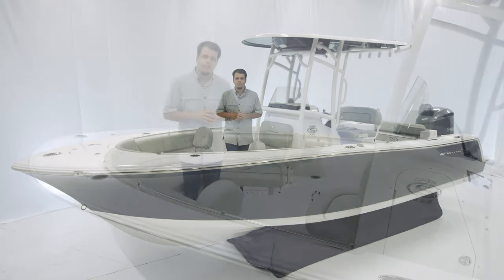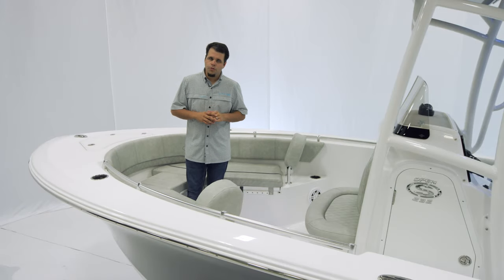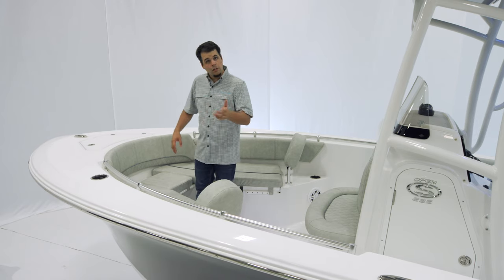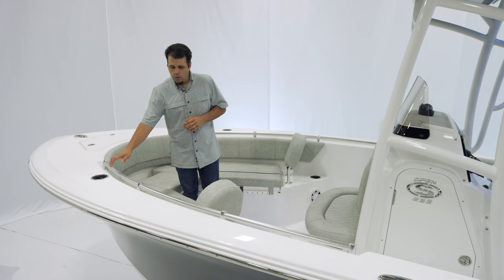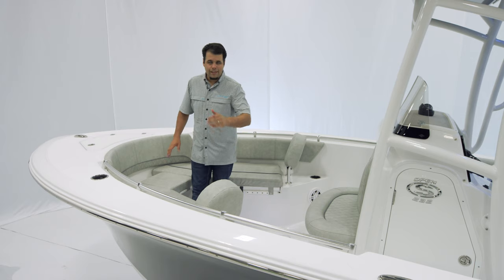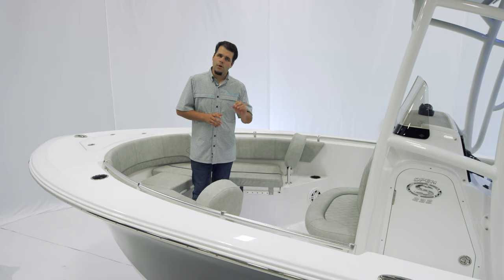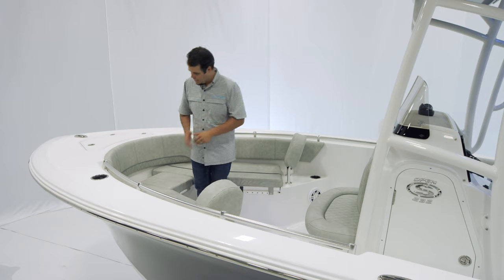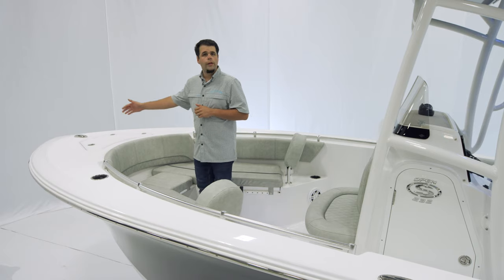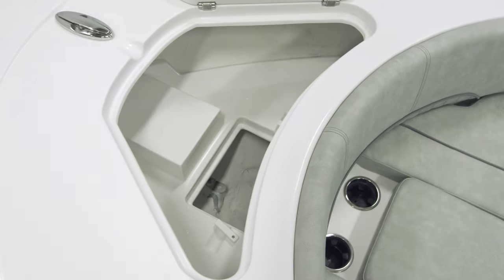Let's start at the bow. The bow of the OPEN232 is designed with fishing and family time in mind, starting with wrap-around seating that includes the back bolsters. We also have a handrail for safety and a cup holder if you're sitting up front. The cushions at the bottom and the backrest are removable — a great feature for when you're going to fish the boat. This centerpiece here is also removable, allowing you to walk all the way up to the oversized anchor locker compartment.